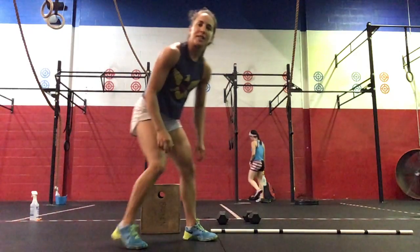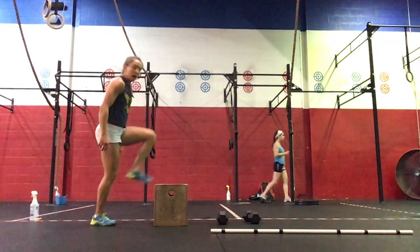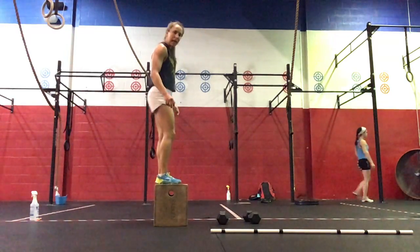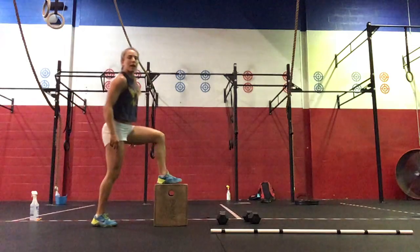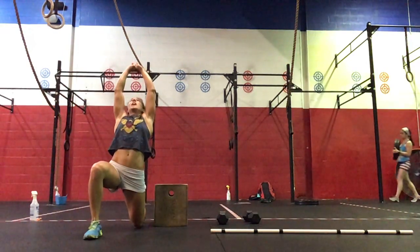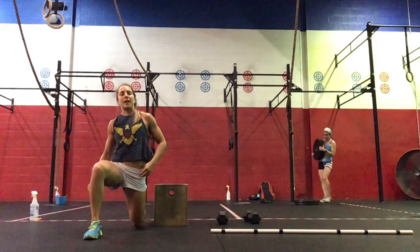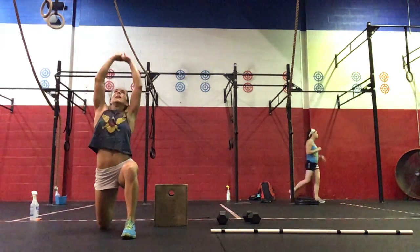Then we're going to do 10 step-ups on your box here, alternating — 5 each side. And then 10 hamstring stretches: knee down, reach up. You'll feel a nice stretch in that hip flexor. So 5 on the right, 5 on the left.